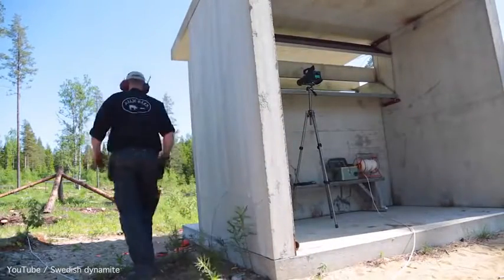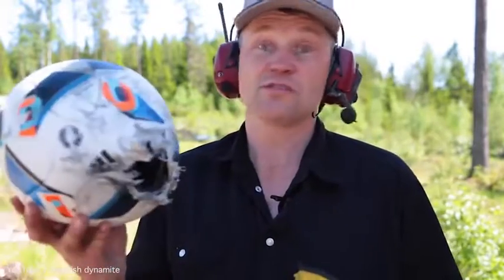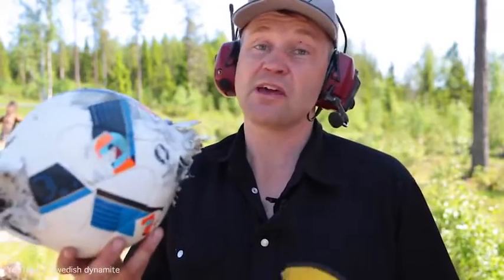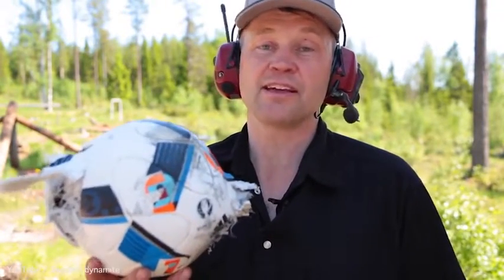That was a great blow. This is what is left of the shoe, and this is what is left of the ball — it didn't make it. Let's see if it makes it when Zlatan makes his kick.